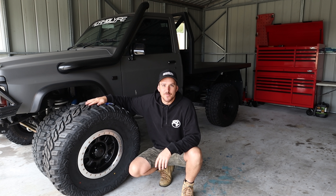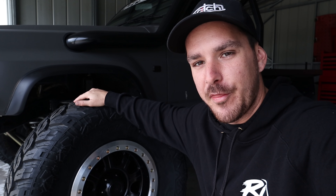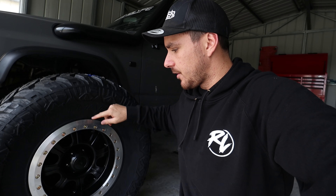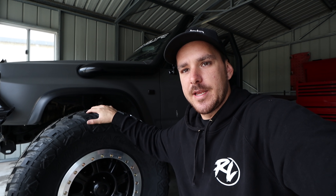Welcome back to another episode. Today we're fitting 37s. We're not just fitting any rims and tires - these are 37 by 13 and a half on a true aluminium beadlock. These are Chinese tires and Chinese rims, but I've heard good things about them and I'm keen to try them out. I couldn't really afford the really expensive ones. I chose the polished lip with the black face just because Kyle's got that black theme going on. I'm super keen to get these fitted up.